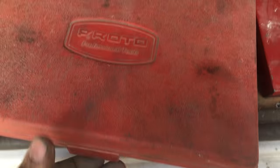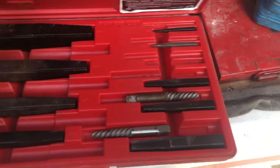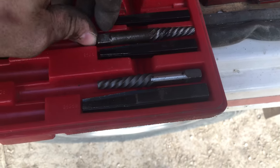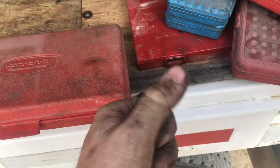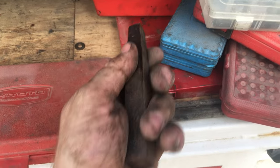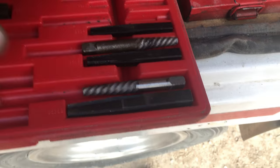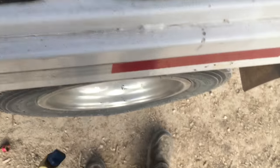This is a Proto screw extractor set. It used to have easy-outs and drill bits to complement all the extractors but I've lost them. What this is for: if you have a piece of pipe nipple broken off flush, you hammer this in and twist it out. You can also use it for broken bolts if you drill a hole first, though it's mainly meant for pipe removal.